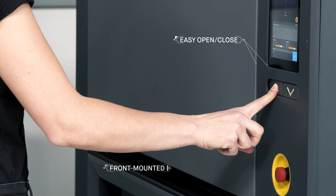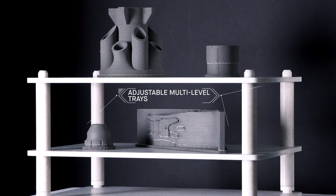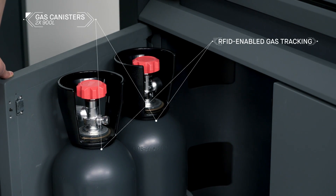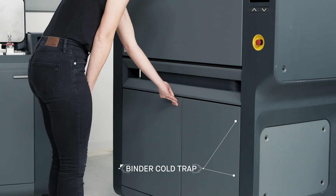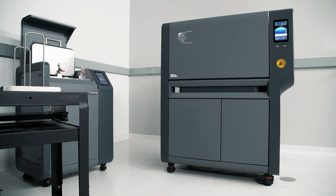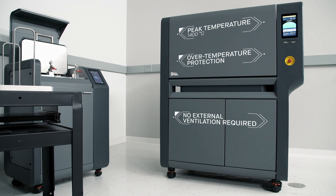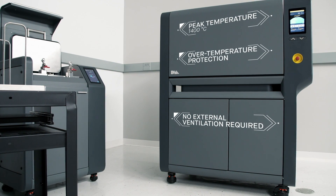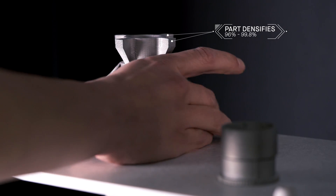Fully automated and sized to fit through an office door, the furnace delivers industrial-strength sintering in an office-friendly package. It features two onboard gas canisters that are easily removed and equipped with RFID tracking devices, and a disposable binder cold-trap liner for safe and easy disposal. Built-in temperature profiles are tuned to every build and material to ensure uniform heating and cooling. Heated to temperatures near melting, remaining binder is removed and metal particles fuse together, causing the part to densify up to 96 to 99.8%.